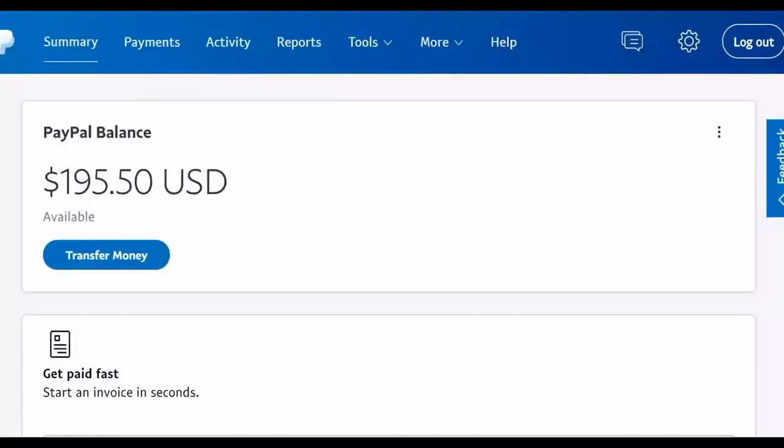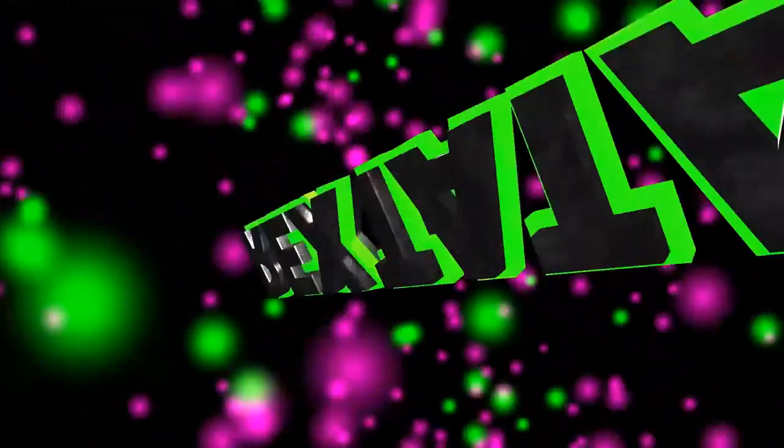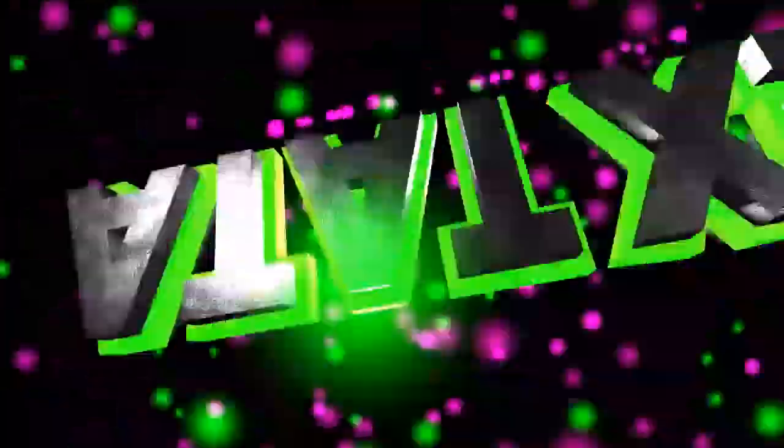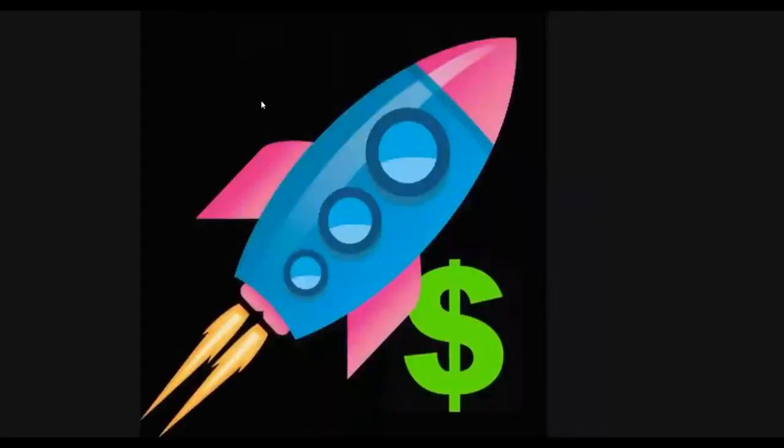Let me show you guys this method you can use to make money very fast online without having any skills. Take action on this method and you're going to start making some money very fast. This is one of the easiest methods that you can use to make money very fast online. Watch step by step as I show you all the steps till the end, and take action — it's legitimate and you can make money very fast.